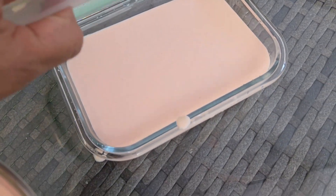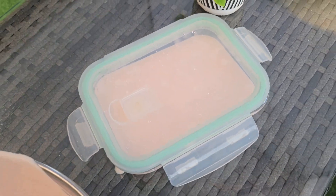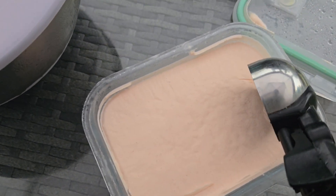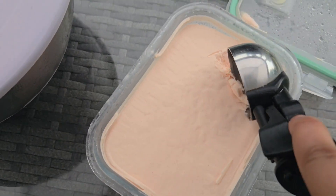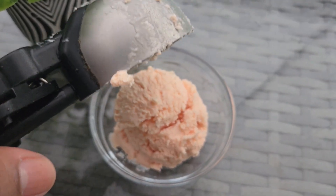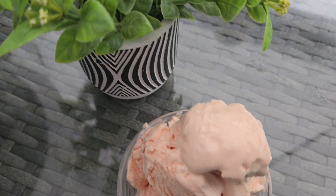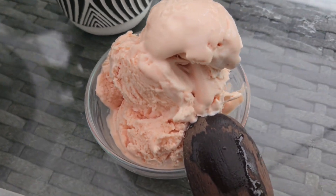This is the next day and this is how our watermelon ice cream turned out. I think it turned out pretty good — for this recipe I think this is also a 10 out of 10, because it was really good, the taste was amazing, and it was easy to make.